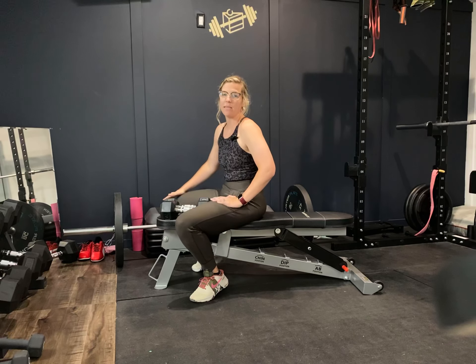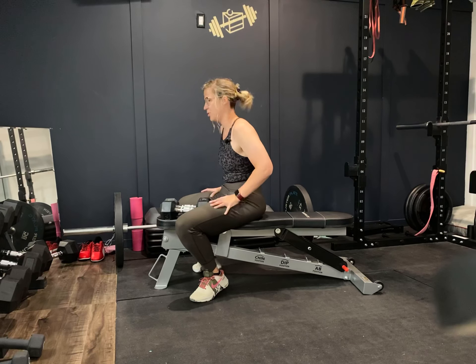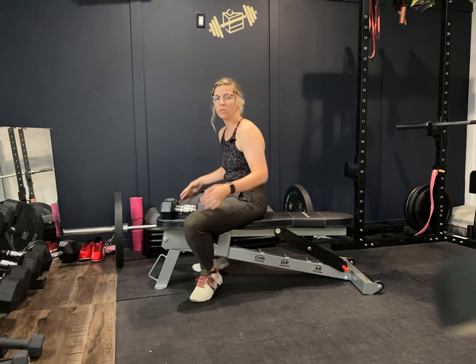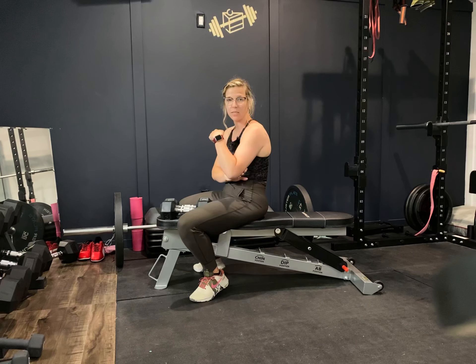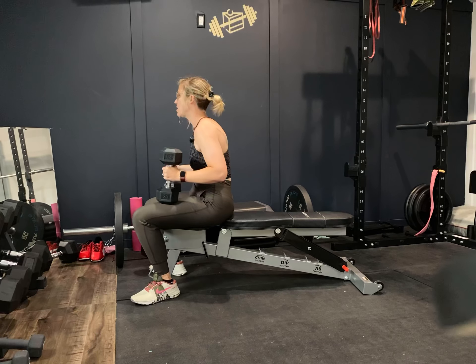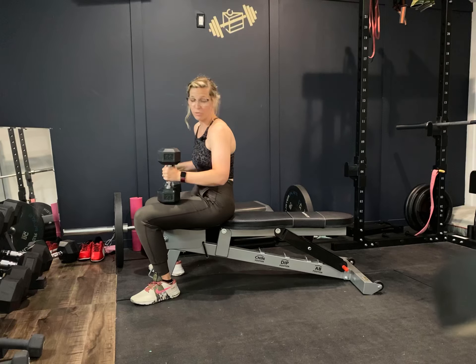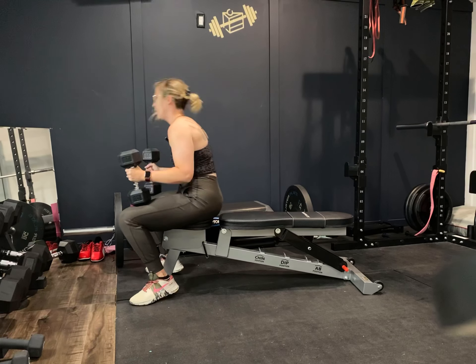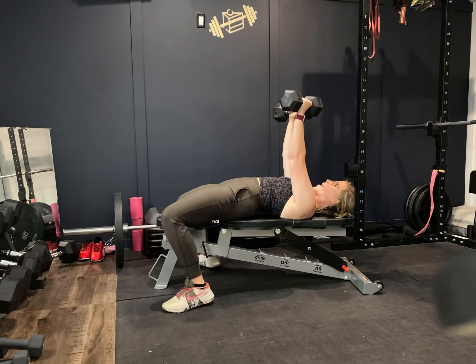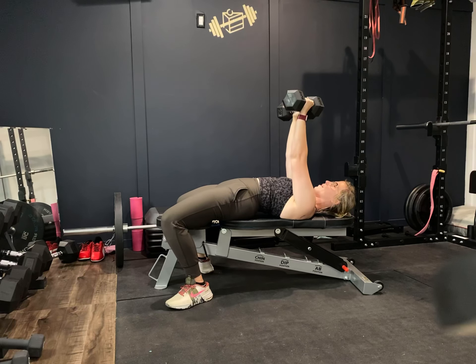Let's take a look at the dumbbell chest press. We're going to be using both arms at once, really focusing on the pecs and the triceps in this movement. You need a flat bench — these can also be done from the ground or floor if needed. You want to create an arch in your low back to help protect it and to give you the ability to really squeeze and drive through.